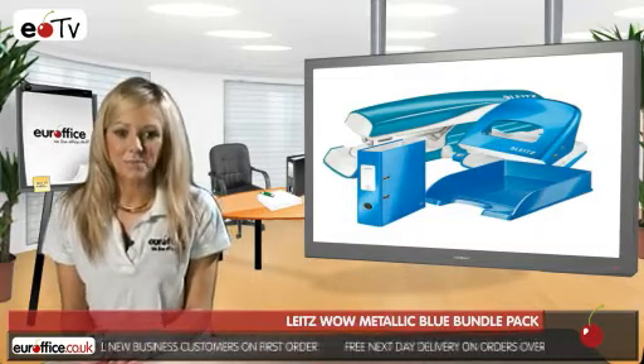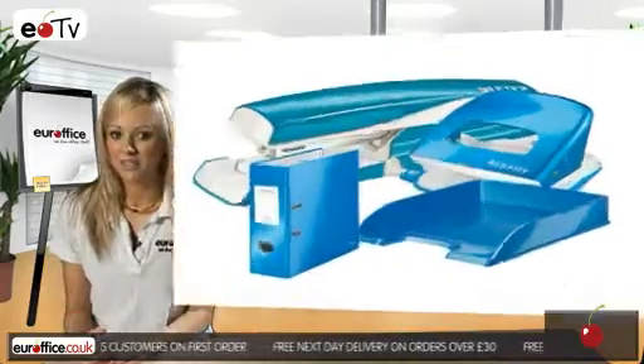Buy the Leitz WOW Metallic Blue Bundle Pack from EuroOffice — you won't be disappointed.